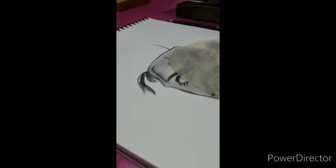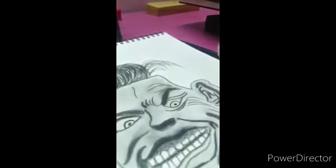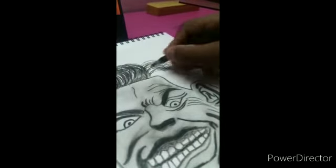After making the hair, I will start my video again. Guys, I have completed my half hair drawing, so I will complete this drawing.